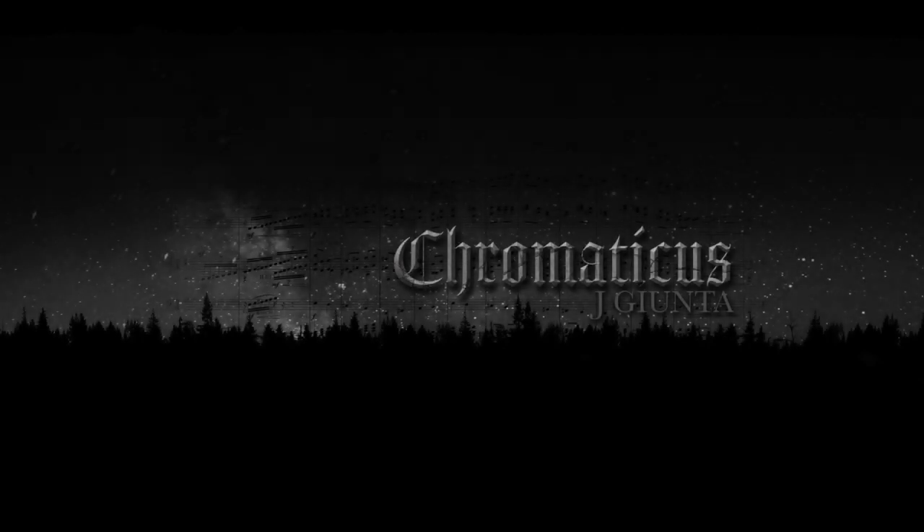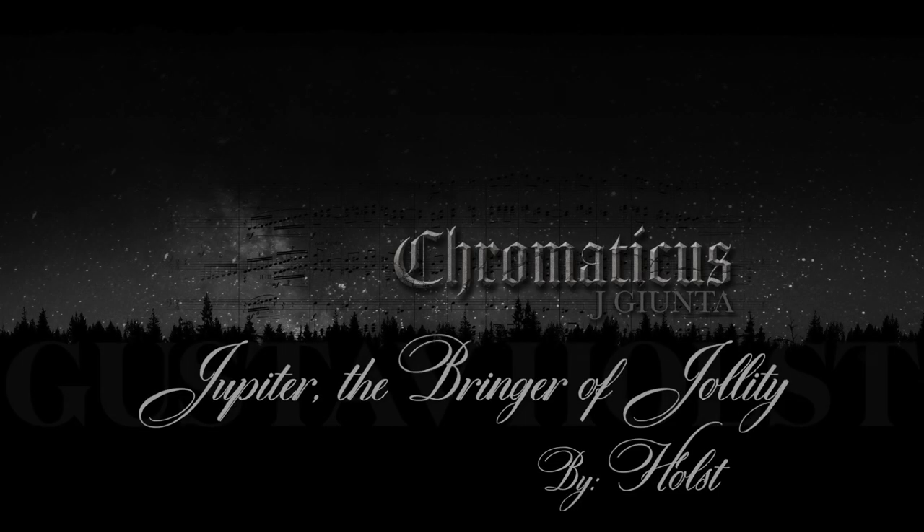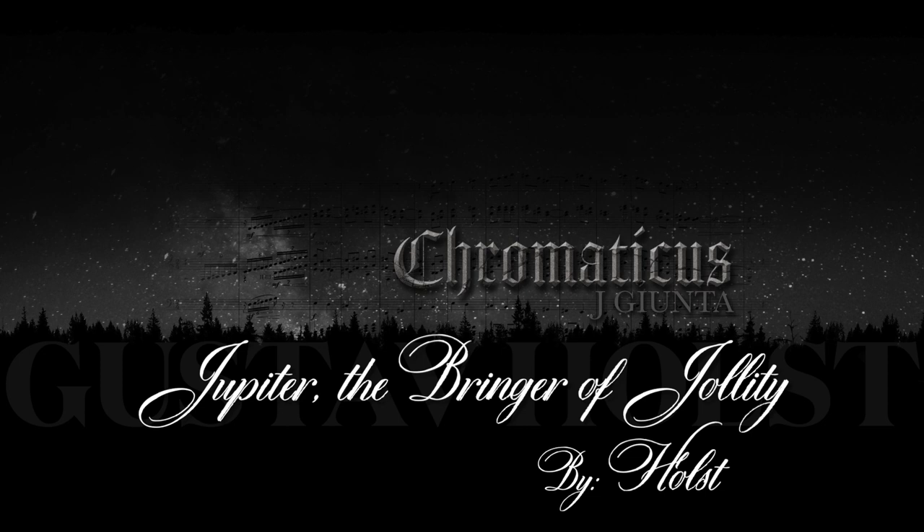Welcome to Chromaticus. Today we're going to break down the first 64 bars of Jupiter from The Planets by Gustav Holst.